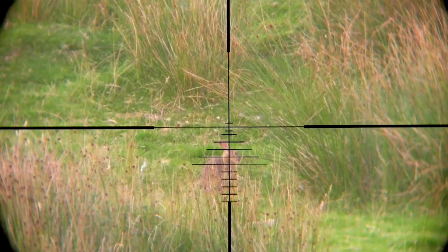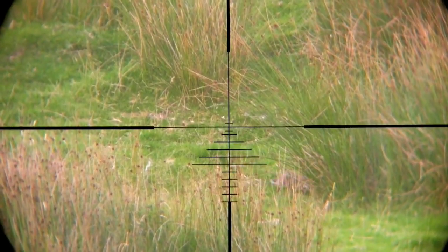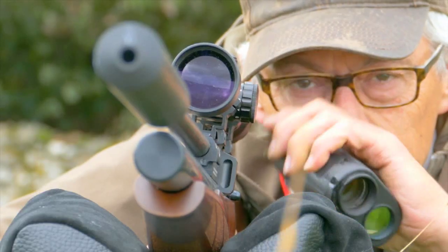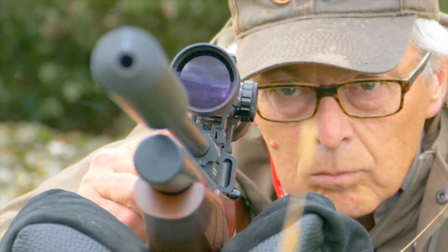Now it's just a question of aiming and releasing the shot as carefully as possible. So long as there's no wind, that's all there is to it — just careful rangefinding, knowing your trajectory, and precision shooting.